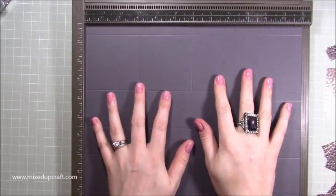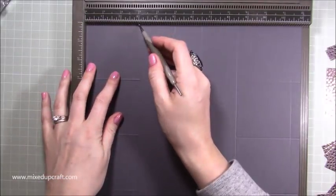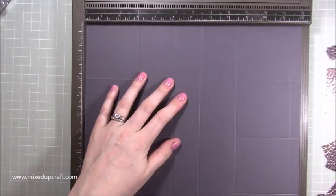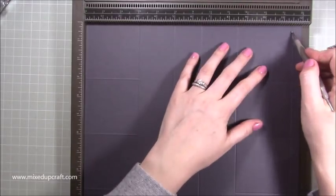So whatever paper you're using, whether it be patterned or plain, it needs to be 12 by 12. First of all we're going to be scoring at three inches, five inches, six and a half, and eight and a half, and then eleven and a half because that's the tab for the lid when it slots in.